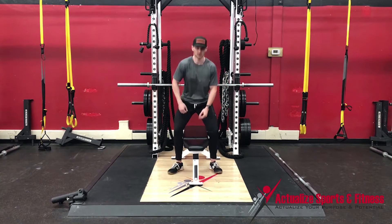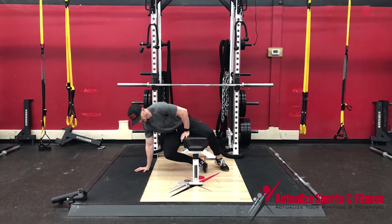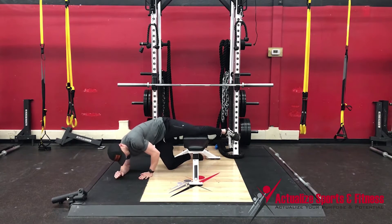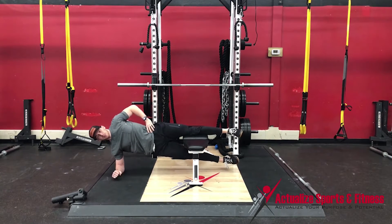Getting set up is the hardest part, so I recommend being seated on the bench, bringing a hand down, knee to the ground, and coming down to an elbow — so then my thigh is on the bench and I'm holding this position.